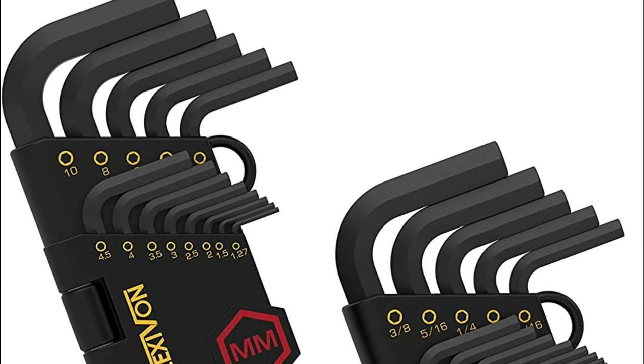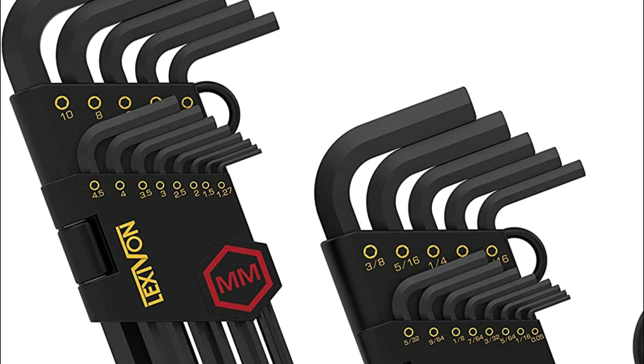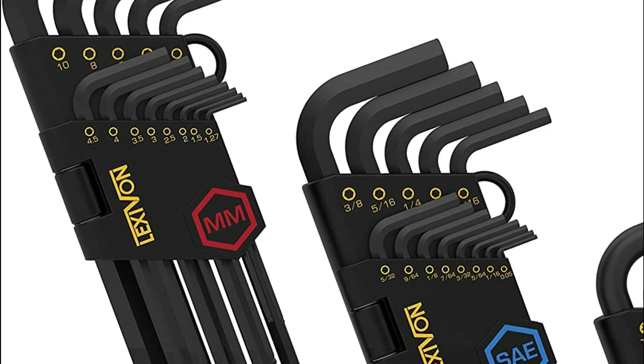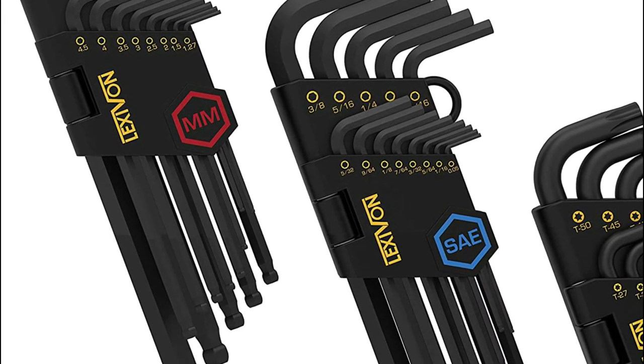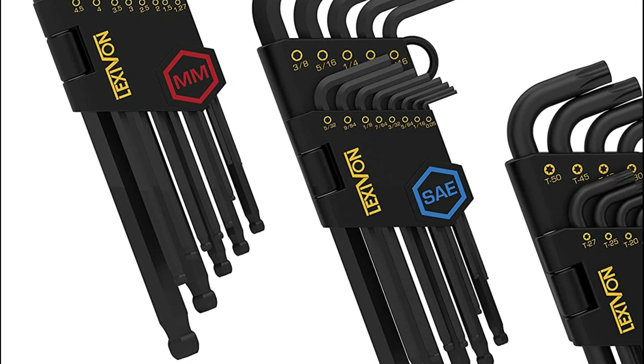Hexagonal bolts and screws are common in many applications, including furniture assembly, automotive repair, and DIY projects. Having a set of hex keys on hand ensures that you have the right tool for the job.